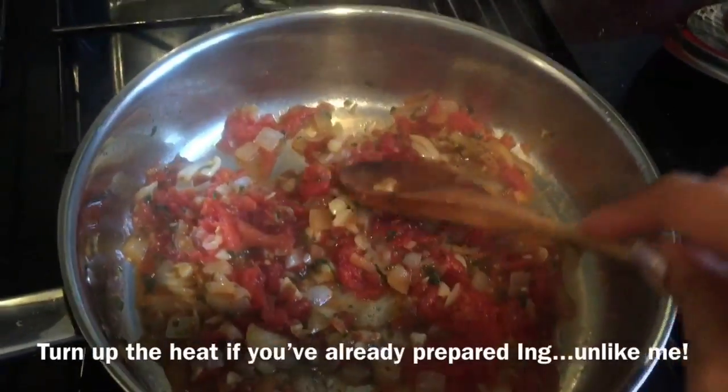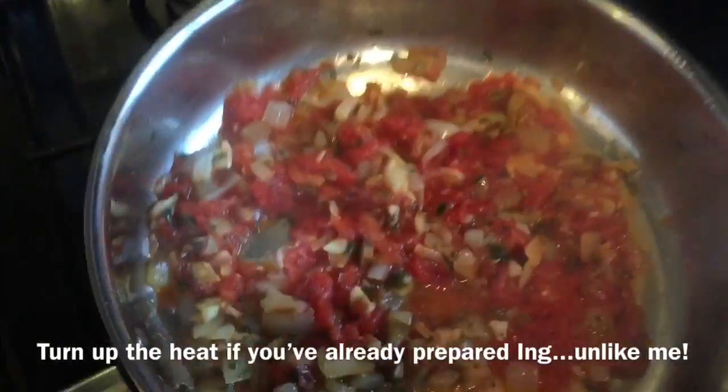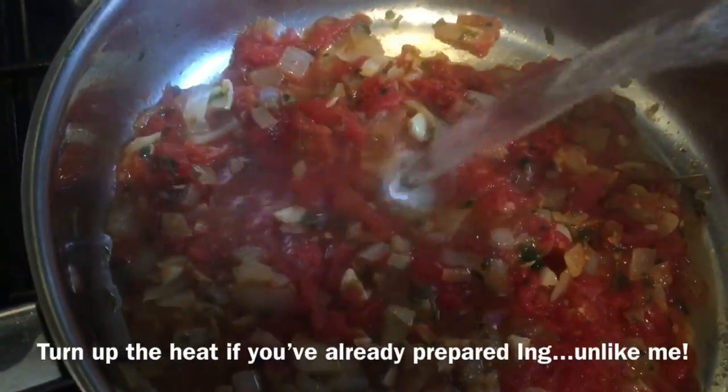I'm going to cover it again. Before I do — just a moment — I'm going to add in a tiny bit of water to help cook those tomato pieces.